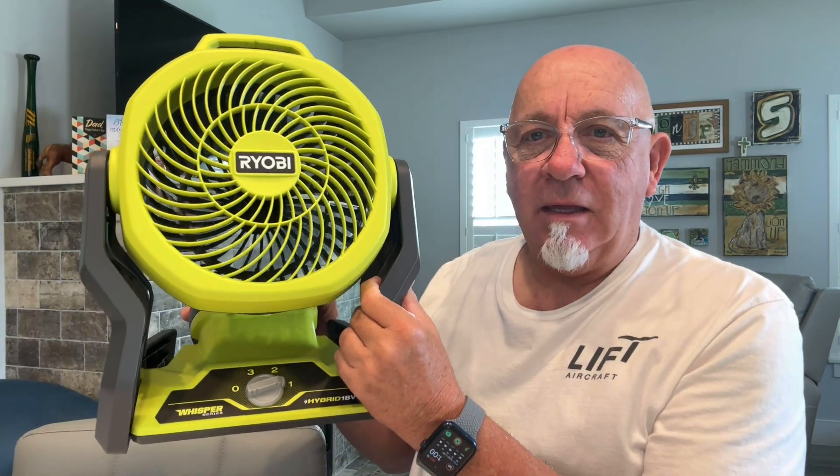I want to know how you're staying cool. I was in Home Depot the other day and picked up one of these — this is a Ryobi 18-volt hybrid fan.